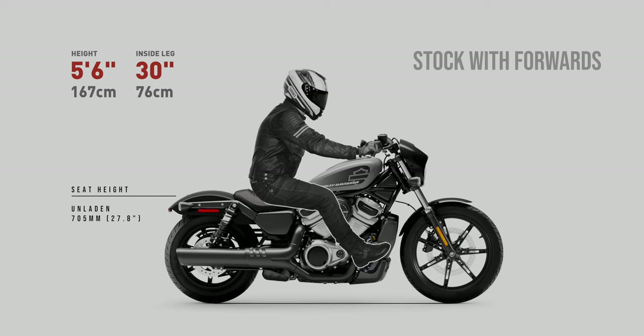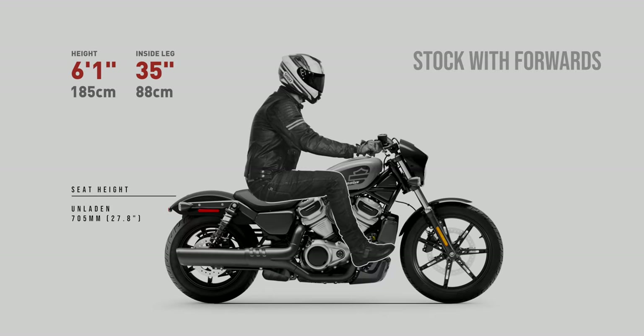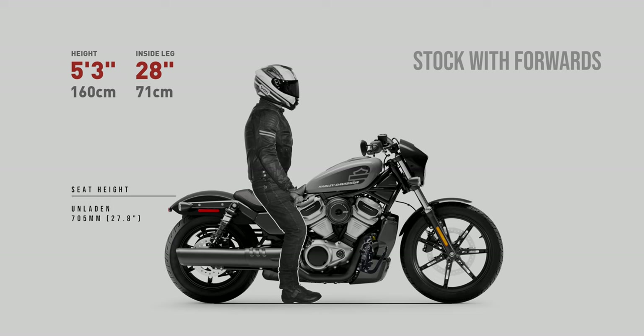Things get a little better at 5'6 but again I'd recommend sticking with the standard controls. The riding position starts to look more comfortable at 5'9 but again I'd still recommend standard controls here. Stepping up to 6'1 and the forwards start to make more sense, although the higher foot pegs are starting to lift the knees. And now 6'4 — as expected at this inside leg measurement the knees are starting to get a little high. It's a pity; if they'd kept the forward controls at the same height as the standard controls they would indeed be more comfortable for this rider. When comparing yourself to these renders the key is to accurately measure your inside leg — don't just go on height.